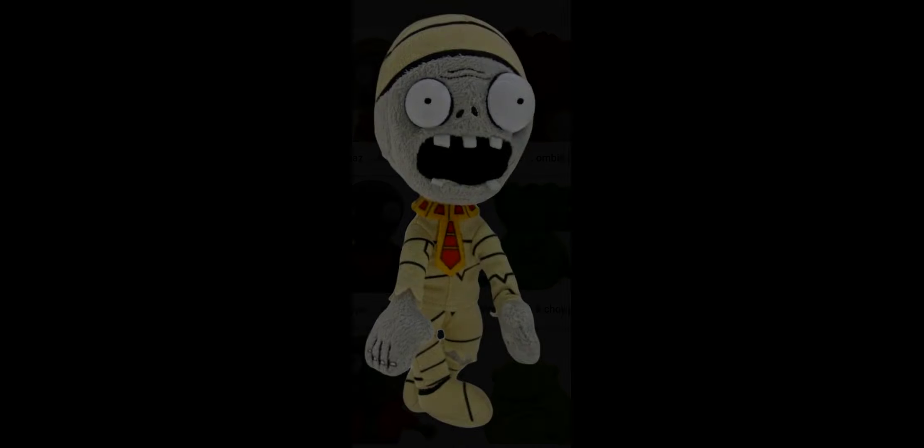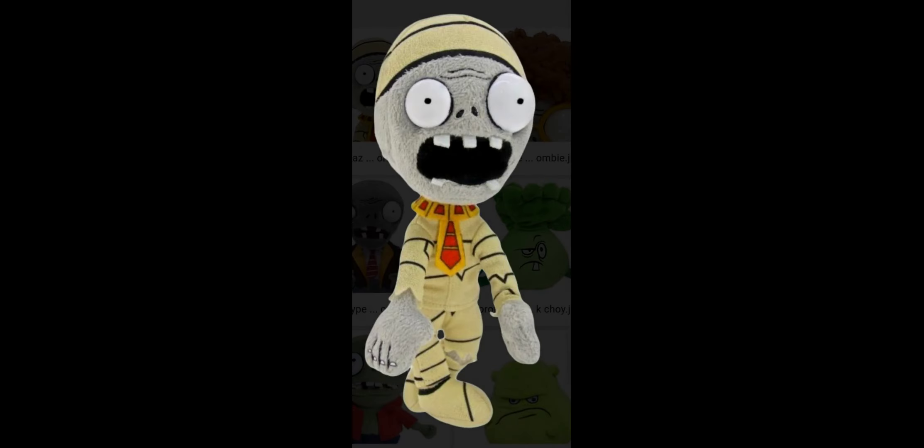There's also the Mummy Zombie prototype, which we actually have a full picture of. The face has nicely embroidered details and the eyes seem to be either felt or plastic — it's hard to tell from just one image. The teeth have the usual felt problem, and you can see the bottom teeth bending down in the picture. However, basically every other detail on this plush is really good — the clothes look really detailed and accurate to how the game looks. The tie also seems to be made out of felt but still looks great. Overall, it's a shame this plush wasn't officially released because it looks like it would have been a great plush.